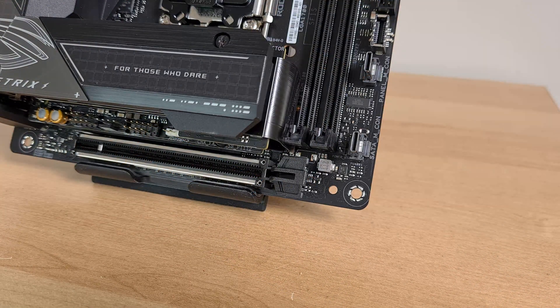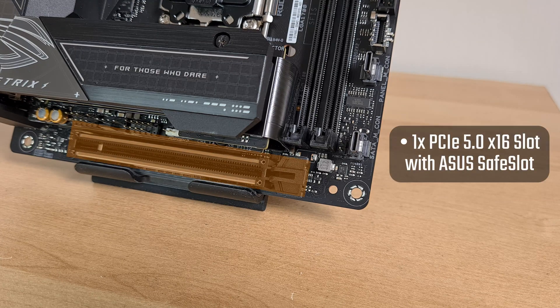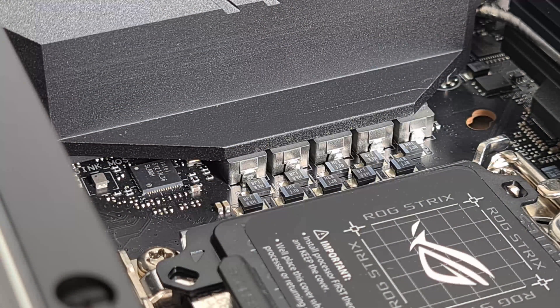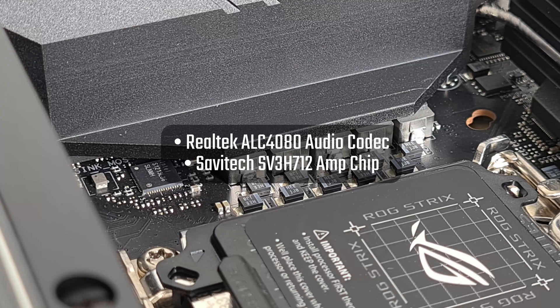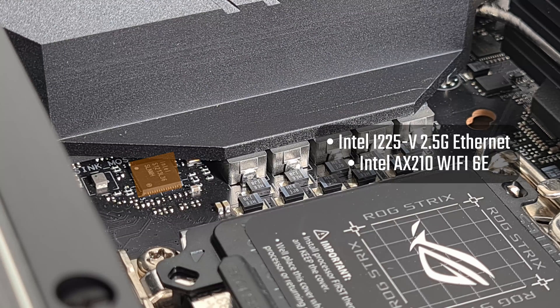Being a Mini-ITX board, the Z690i comes with a single PCIe 5.0 x16 slot with the ASUS Safe Slot feature, which reinforces the slot to support heavier graphics cards. Audio is powered by the higher-end Realtek ALC4080 audio codec, accompanied by a Savitek SV3H712 amplifier chip. For internet connectivity, ASUS has included 2.5 Gigabit Ethernet powered by Intel's i225V, and Wi-Fi 6E courtesy of Intel's AX210.